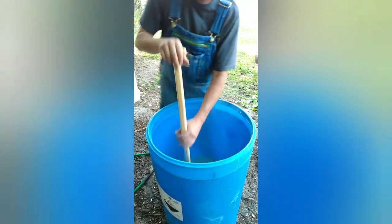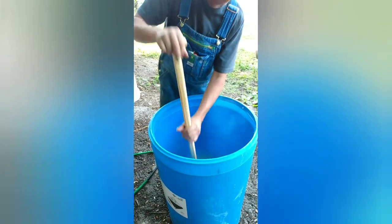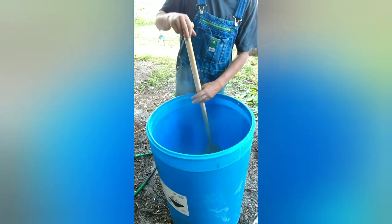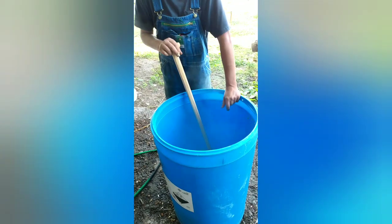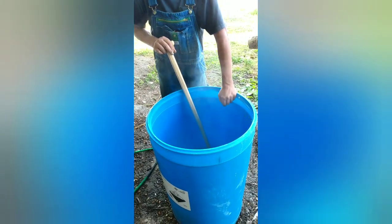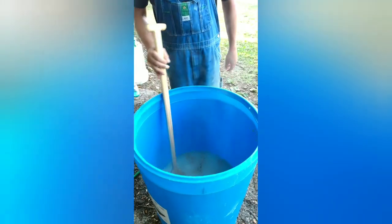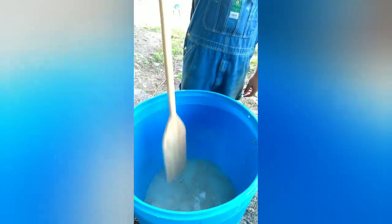The hot water is nice and milky colored, so I know it's all doing what it's supposed to be doing. We're not doing this in a scientific way — we're doing it in a heritage, old-school way. This corn mash right here will do you good. Now we're going to add our sugar.